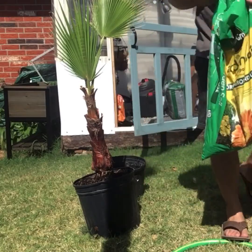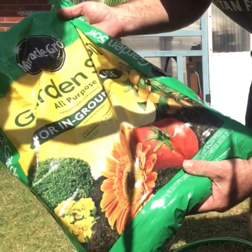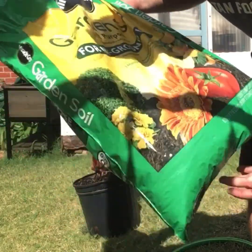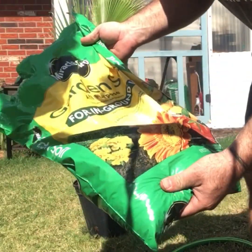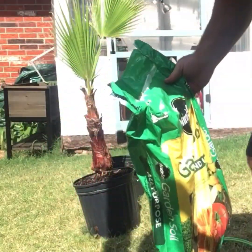I was out of my cactus palm soil, so I'm going to use this regular garden potting soil and probably put a little bit more perlite on top, but it already has some peat moss in the bucket, so this should work.